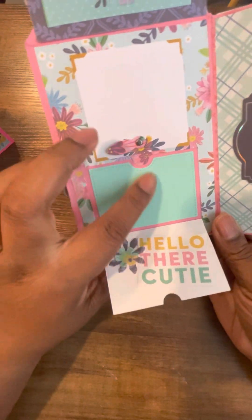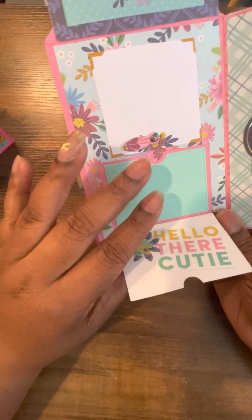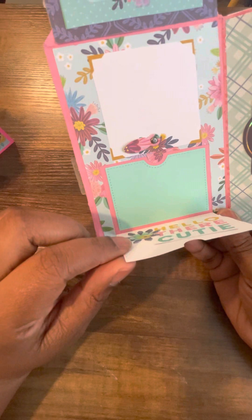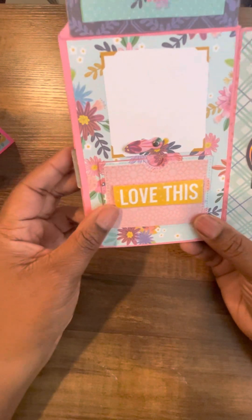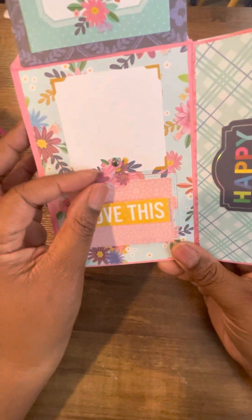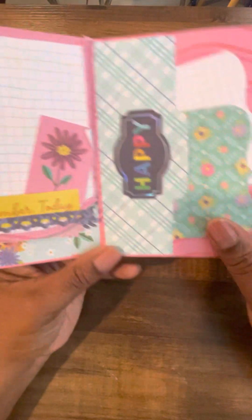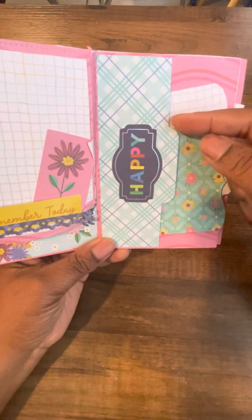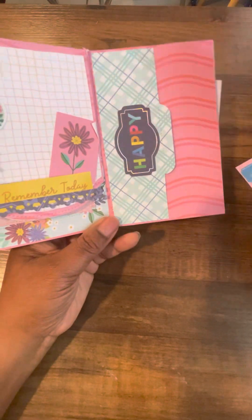You get the layering piece too, so you don't have to worry about measuring or anything like that. That's why I love her dies — she gives you all the pieces so you don't have to worry about measuring to layer. This closes up, and here I made a pocket using another one of those file folder tab dies to cut the little tab.